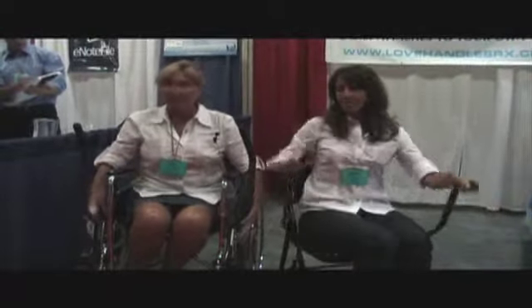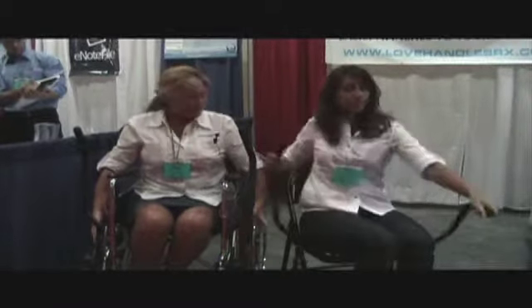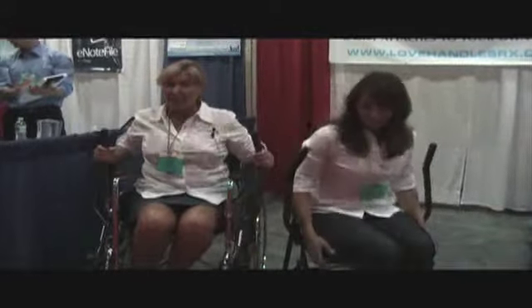Love Handles attach very easily to any sort of a wheelchair or a chair. You can increase or decrease resistance and you can get a myriad of different kinds of exercises with it.